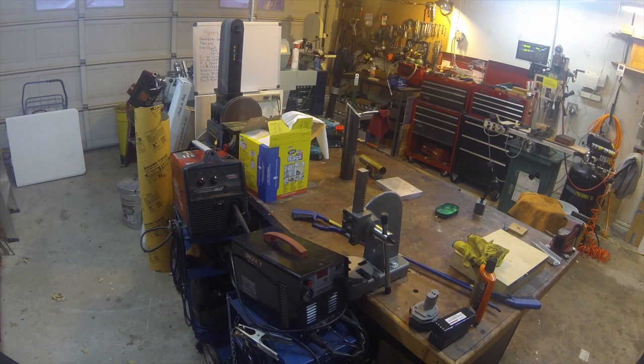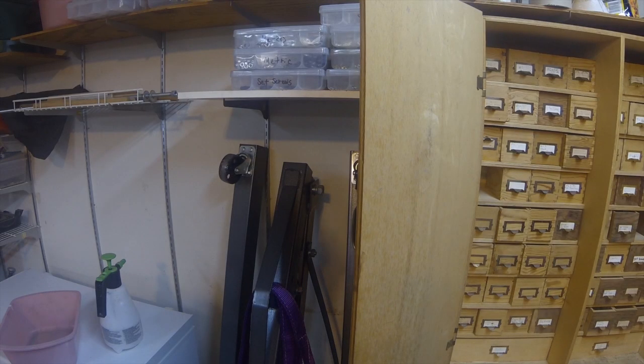On this side of the workbench we have a Harbor press and my Longevity 40-amp plasma cutter. Then we have the Lincoln Electric 180C MIG welder. Also on the bench is a belt sander and disc sander combination, which I'm not happy with — the guide for the belt sander is made out of plastic, and when metal gets hot it melts that plastic.